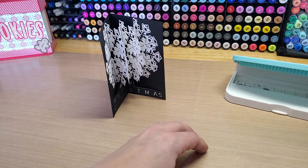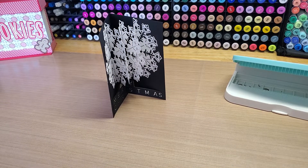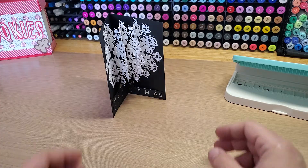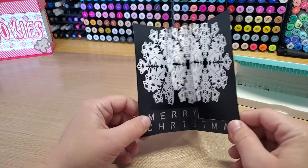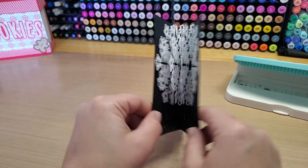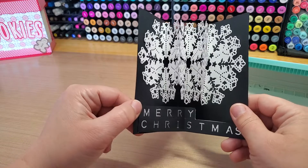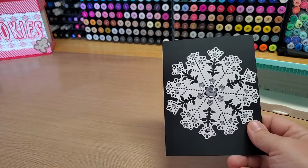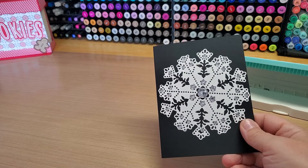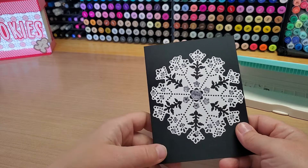You get the alphabet with it; you have to buy the numbers separately, but I don't think it was a bad deal — I think they were like $13 for the numbers. The punch board itself wasn't very expensive, and it's definitely fun. You can use any sentiment down here that fits underneath the snowflake so it doesn't impede the snowflake popping out. Hope you guys had a fantastic Thanksgiving and have a fabulous weekend. Until next time, happy crafting — bye!